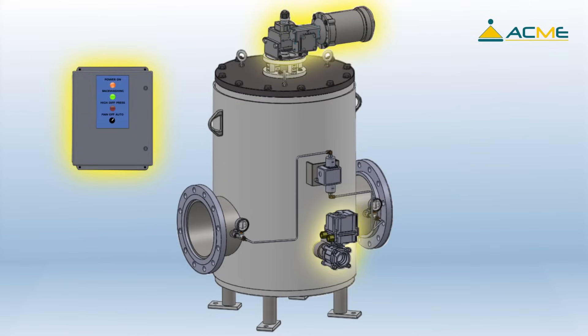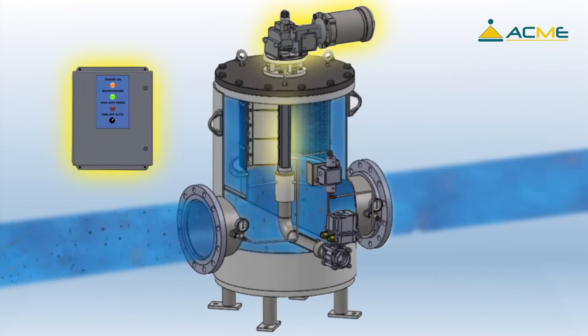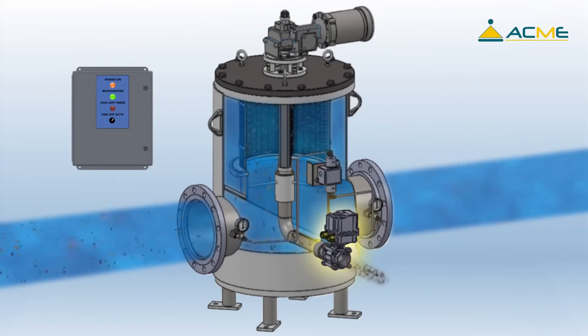The control panel energizes the electric motor and backwash control valve. The electric motor causes the cleaning shaft to rotate, and the backwash cleaning port moves slowly around the inside of the screen.